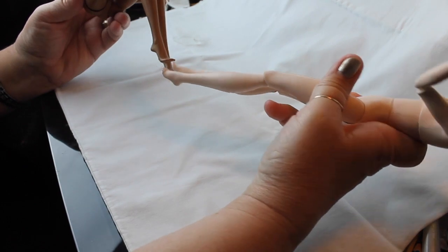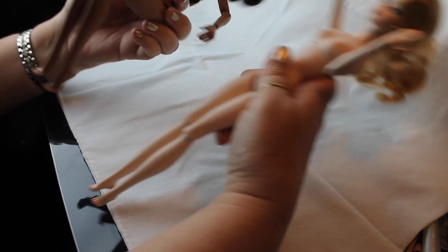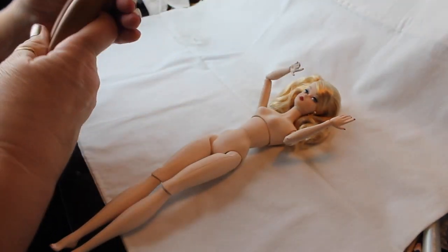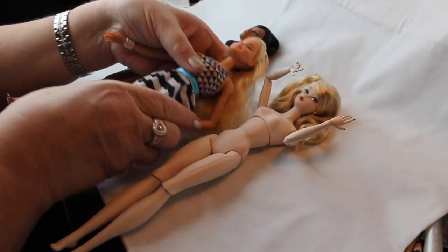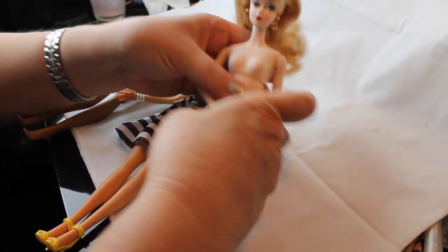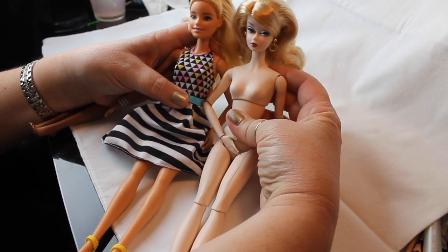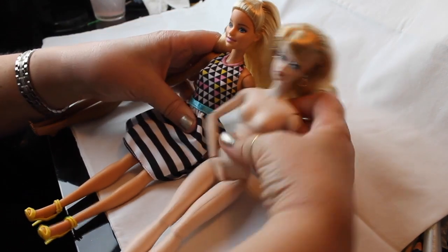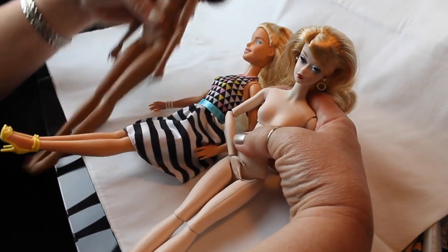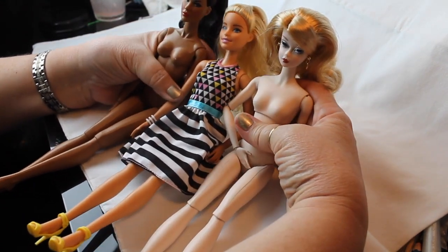One thing I liked about Fashion Royalty is her feet are larger than the Barbie's — and you know how I feel about those little tiny feet after working on those Japanese sandals in the Japanese project. I wanted to show you these dolls beside a regular Barbie just for comparison. You can see that they're about the same height, the two Barbies. The new Barbie has the more contemporary face and the Silkstone has the old traditional Barbie face. The Fashion Royalty has more of a fashion doll model look.